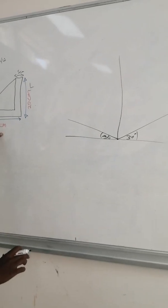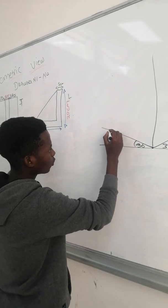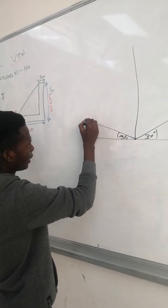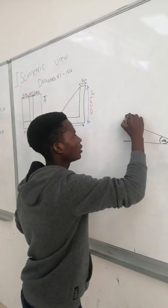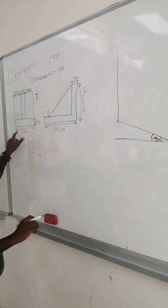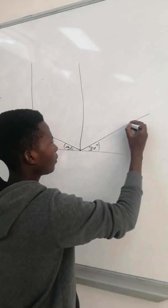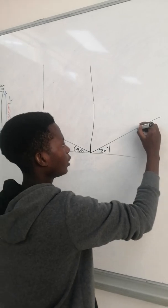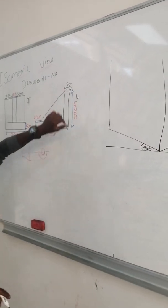Here are the measurements. From the left view we have 80, so you are going to measure 80 here and draw the line upwards. Then you have the front view, which is 20 — you measure 20 and draw it upward, as the height is 20.